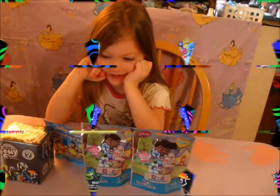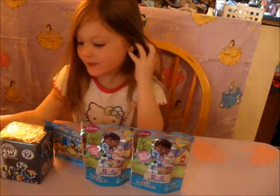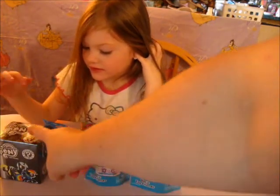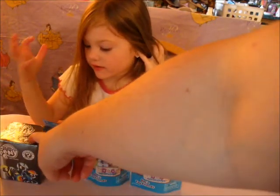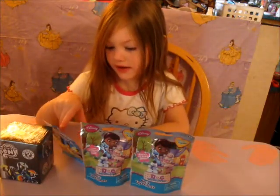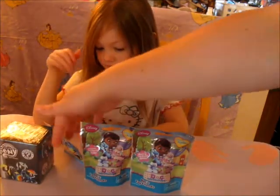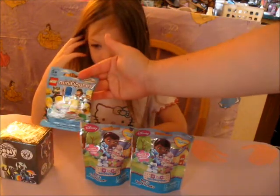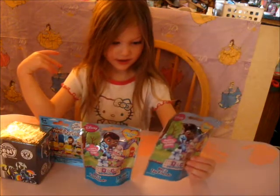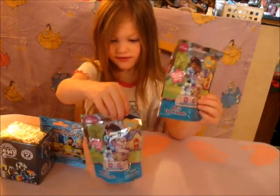Hi guys! Today we're viewing this pony thing. We have a Funko My Little Pony blind box. What else do we have? Simpsons Lego minifigures and two more Doc McStuffins blind bags.